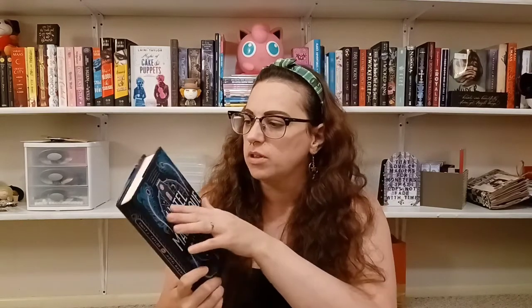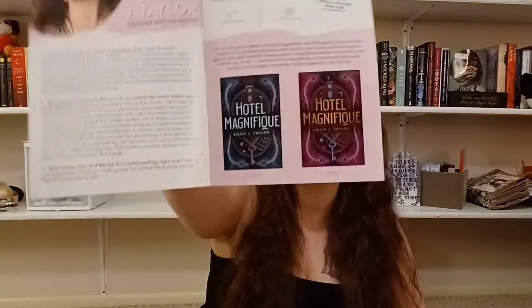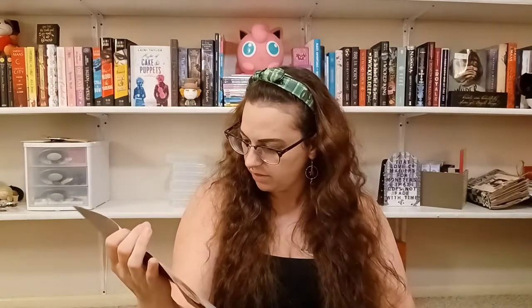This book is also supposed to glow in the dark — the title, the author name, and the outlining circle are all supposed to glow. This is what the original cover is supposed to look like, and I do think Owl Crate did a better job. I like the color way better.